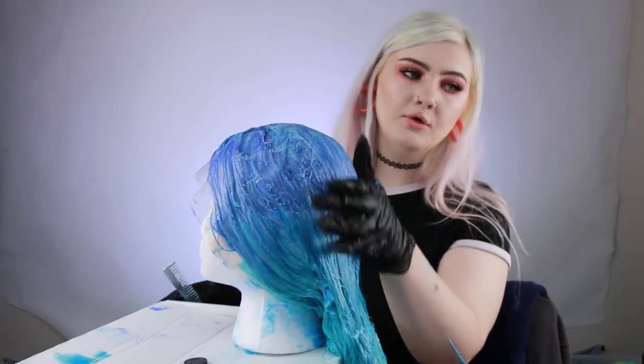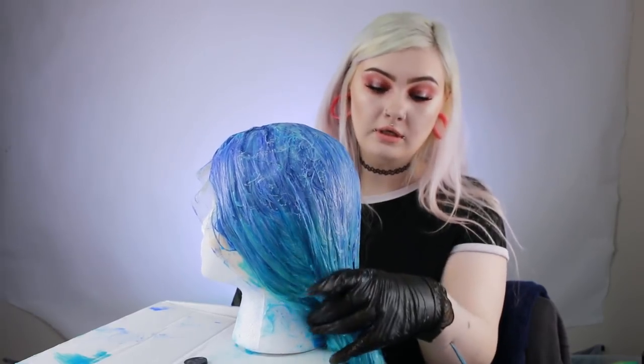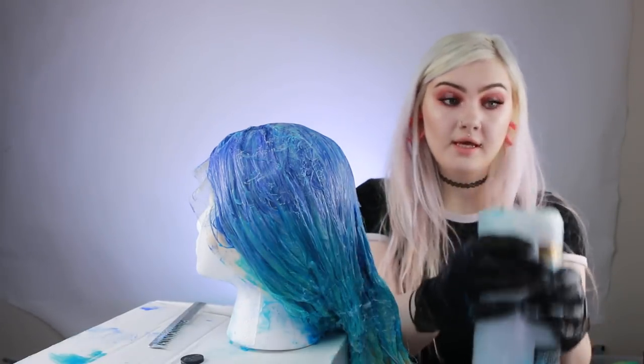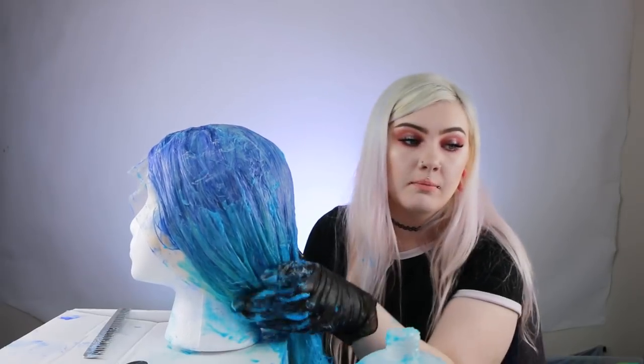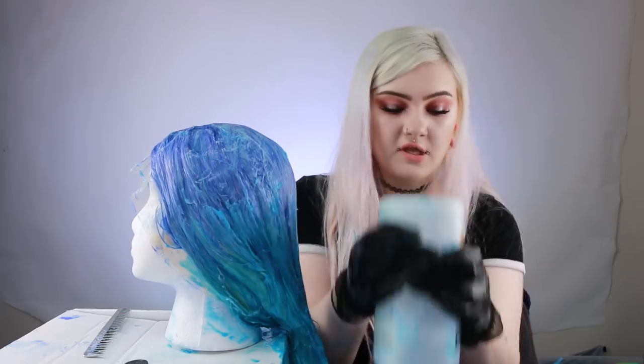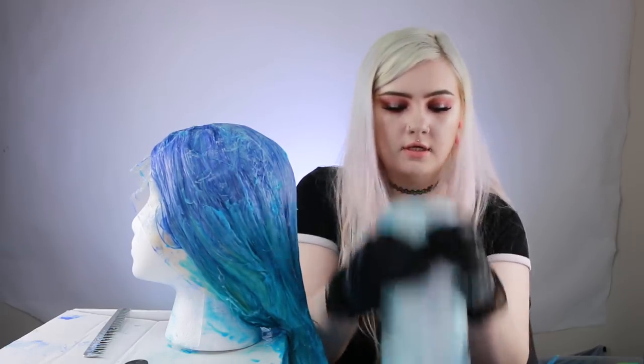My mannequin head keeps falling over and I knew I should have gotten a wig stand, but I decided to be cheap and didn't. So I bought the head and the pins but not the stand, and now I keep having to hot glue it. Maybe you guys can see better now though. Here's how it is so far — it's coming out really good. I pulled the blue up a little bit more because I want it to be a really smooth gradient. I want to dye this once and I've officially made a mess. I'm just going to use the same bowl and make this green now.